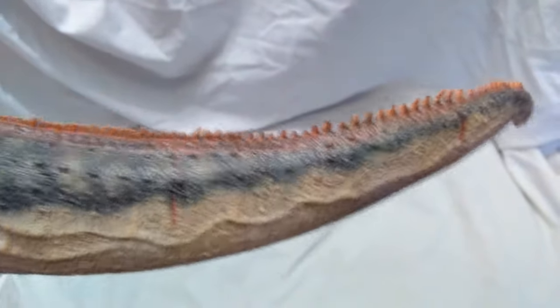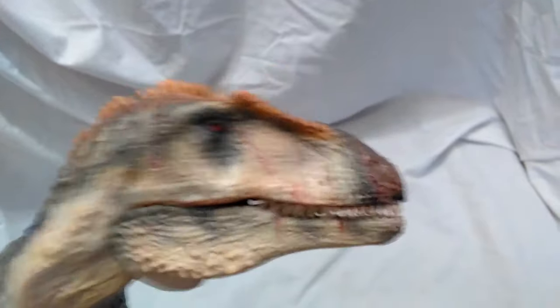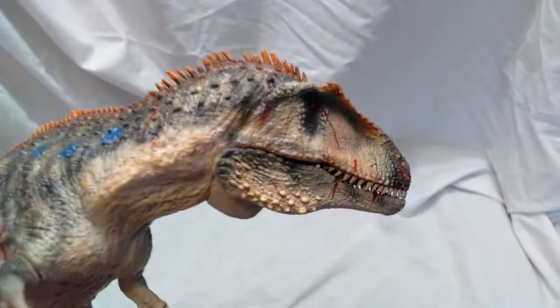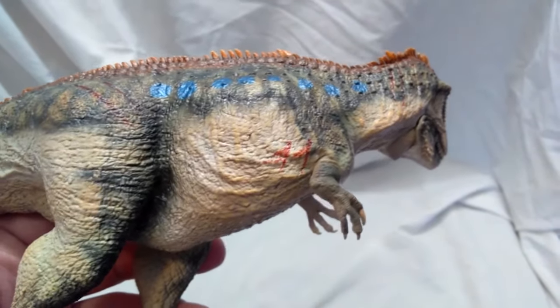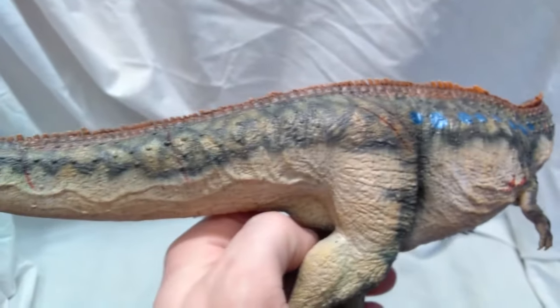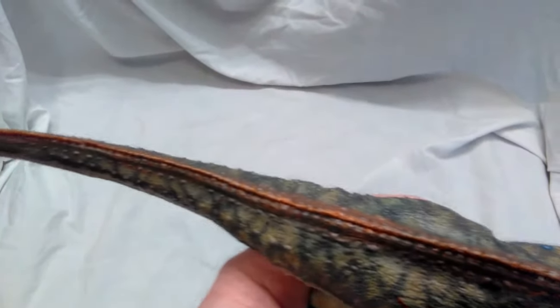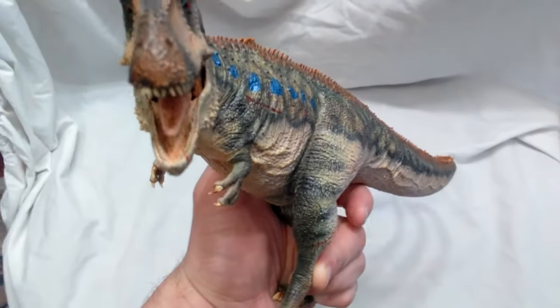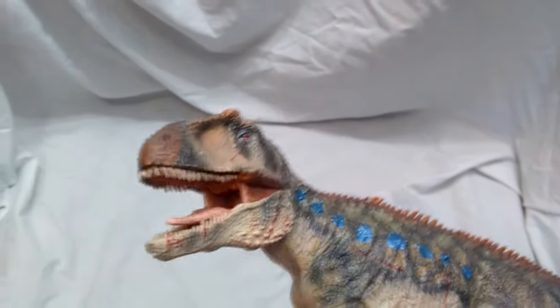Nice paint job all over the place — beautiful detail just all over this model. All the way down the tail, beautiful detail, some more cuts and scrapes, same deal on the opposite side. The paint job really is fantastic with nice evil-looking red eyes. The coloration on the tongue is very nicely done, with detail all over the tongue and inside the mouth. Looks absolutely fantastic.